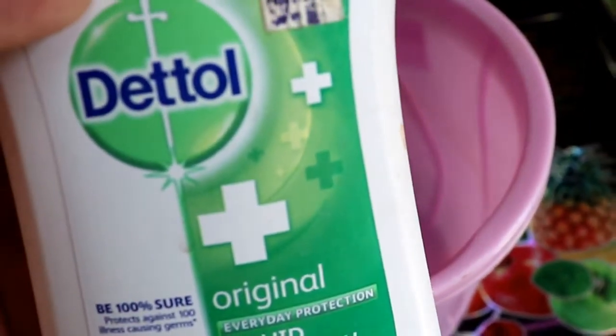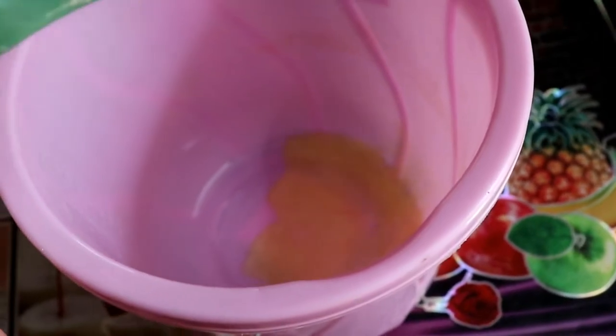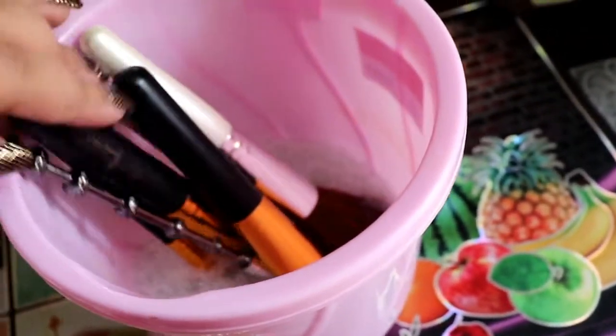First, in this mug or container I'm going to put a few pumps of this Dettol hand soap. You can use any other shampoo or soap of your choice. I've added water to the Dettol and now, facing down, I'm putting in all of my brushes.